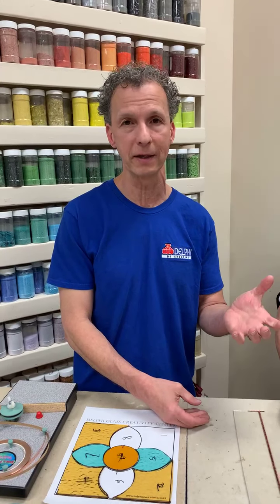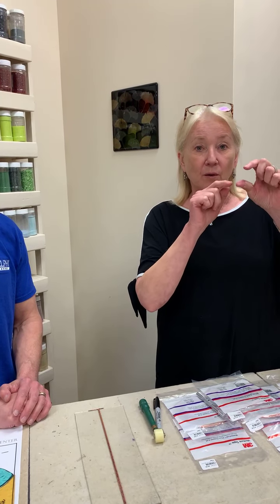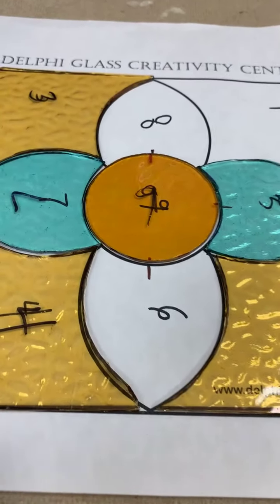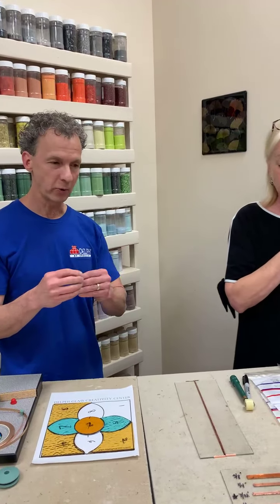Lamp makers often use very narrow foil because a lamp can have several hundred small pieces — the narrower the foil the easier it is to see those little pieces of glass. Is there a difference in strength? I wouldn't make a decision on panel strength based on foil width. Even with three-sixteenths, one of the narrowest, a large panel will still hold together and be pretty strong. When you're first starting out you may only have seven thirty-seconds and three-sixteenths, and that's fine.